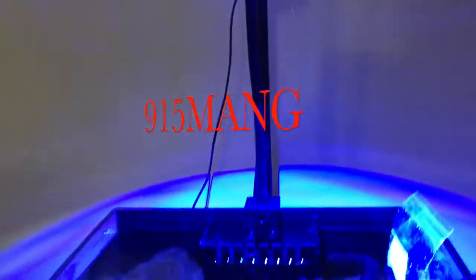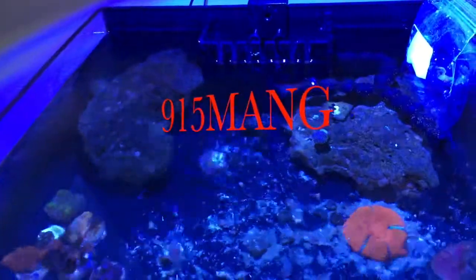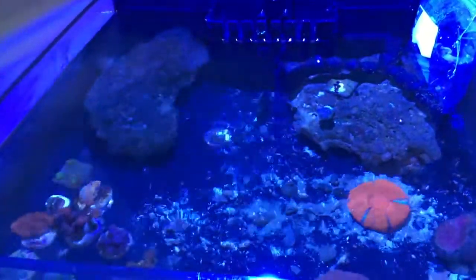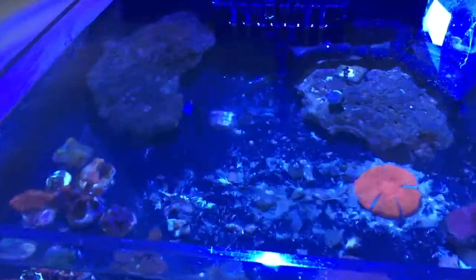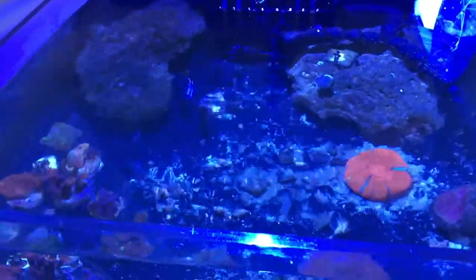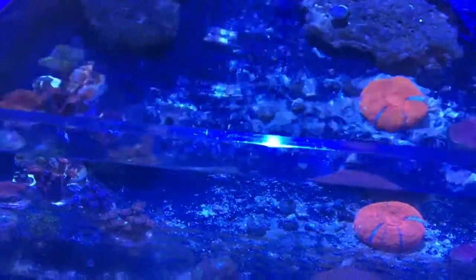What's going on YouTube, 915mang here showcasing a fellow reefer's tank. This tank belongs to my buddy Javi and he had some free frags for me. That's the great thing about being in a reef club — most of us aren't interested in making so much money, it's more about helping each other out and doing trades for corals.